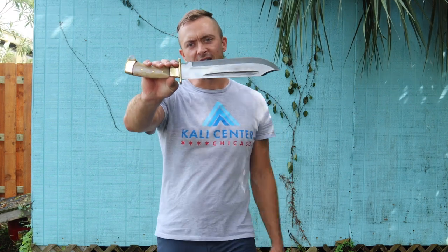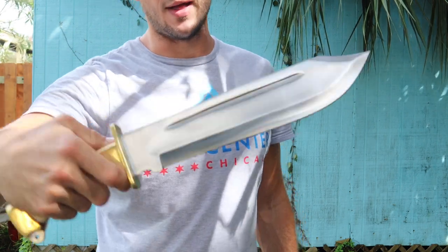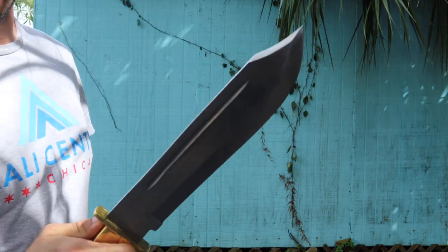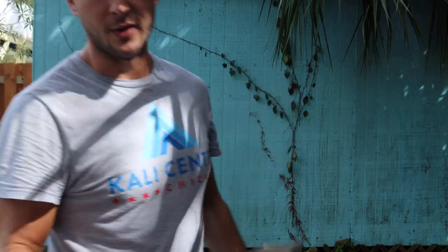Overall length 17 and 8, with 11 and 3/16ths of this single-edge blade. It does have the clip point like you'd see in a traditional Bowie. However, this is not sharp up here — sometimes you will see that for back-of-the-blade strikes and things like that. But single-edge blade.